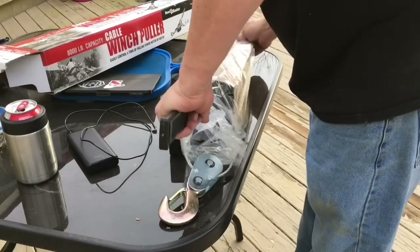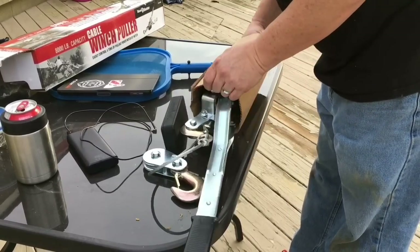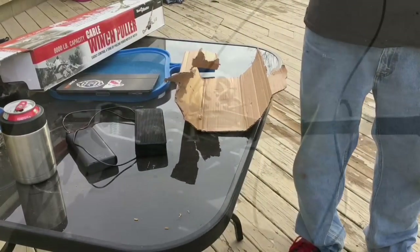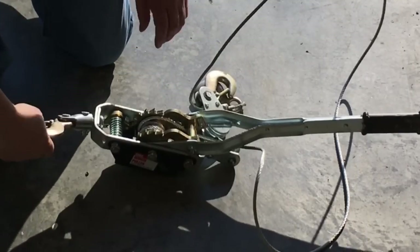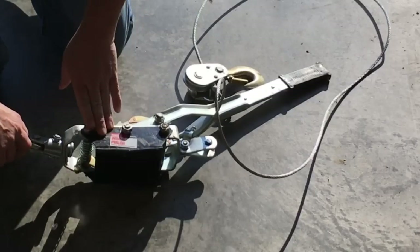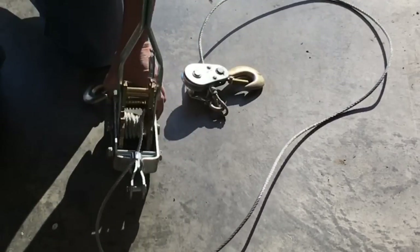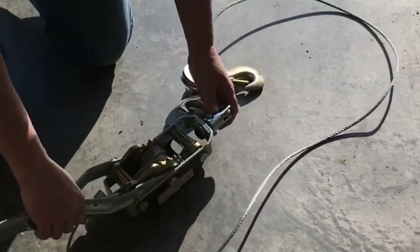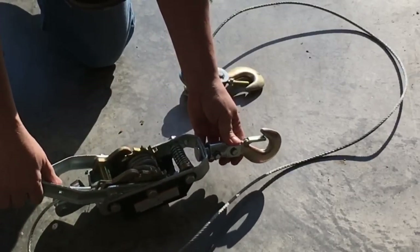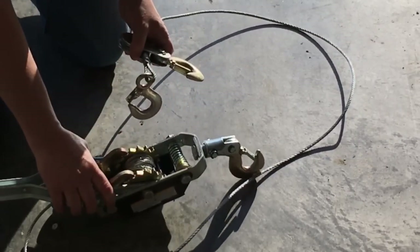$29 later from Harbor Freight. They had a 1,200 pound and they had an 8,000 pound — I tried the 8,000 pound. So I'd like to show you a few things about this cable winch come-along puller, whatever you want to call it. It's got an 8,000 pound capacity, it's got a guide for your cable to go through as you're cranking it, and a swivel here. This one seems to be really good construction.